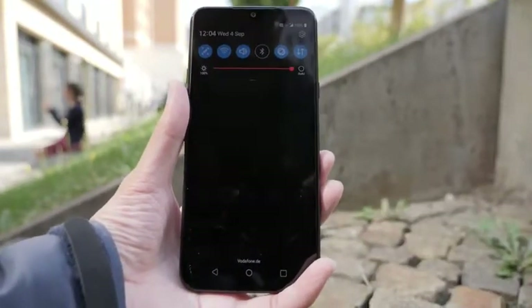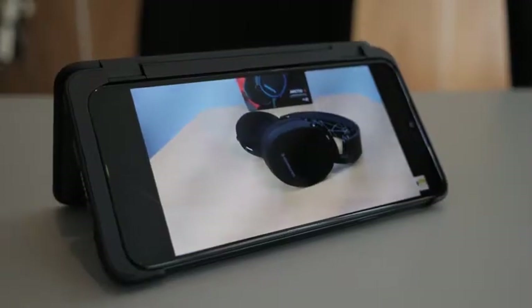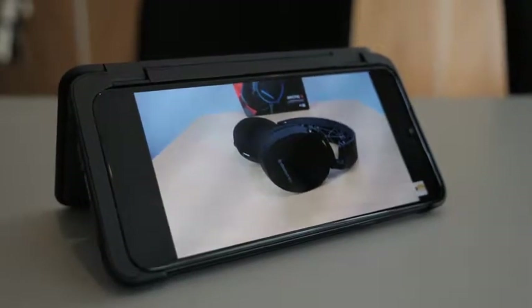We don't know the price or whether this dual screen will come with the phone or not. Again, all the stuff I mentioned is not final, so things may change by the time this phone releases.